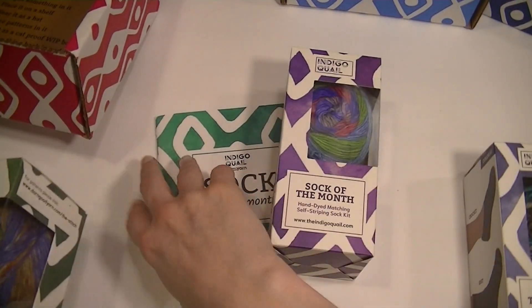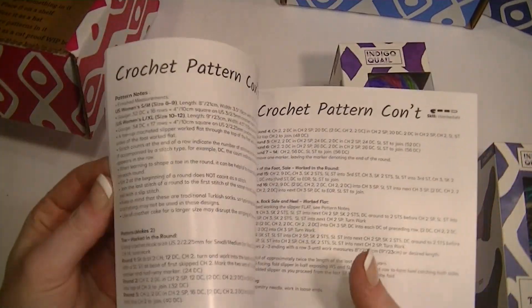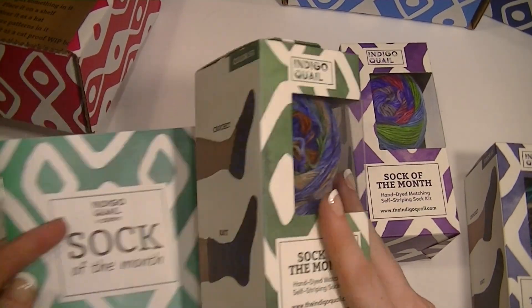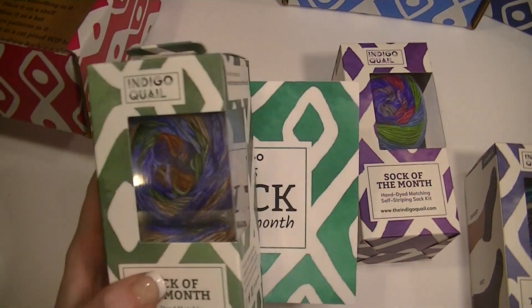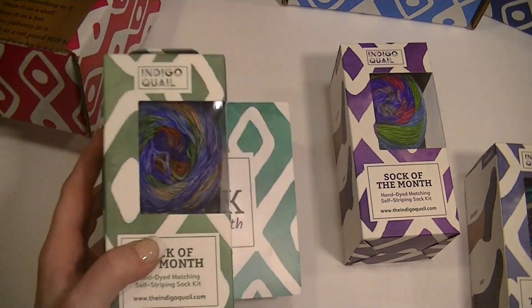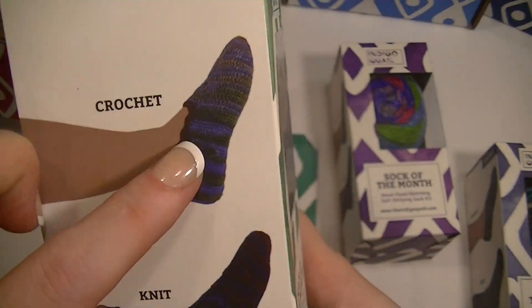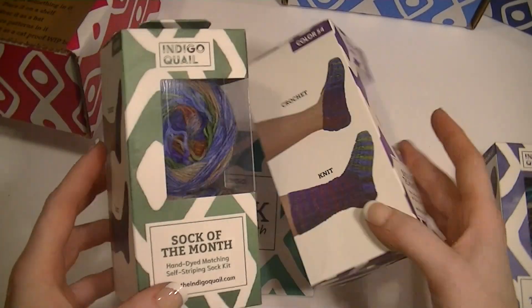There's also a section on Darn Good Yarn's website where you can download the PDFs for the patterns as well, and they do have videos with some of them. So there's lots of help if you like one of the patterns and want to make them.